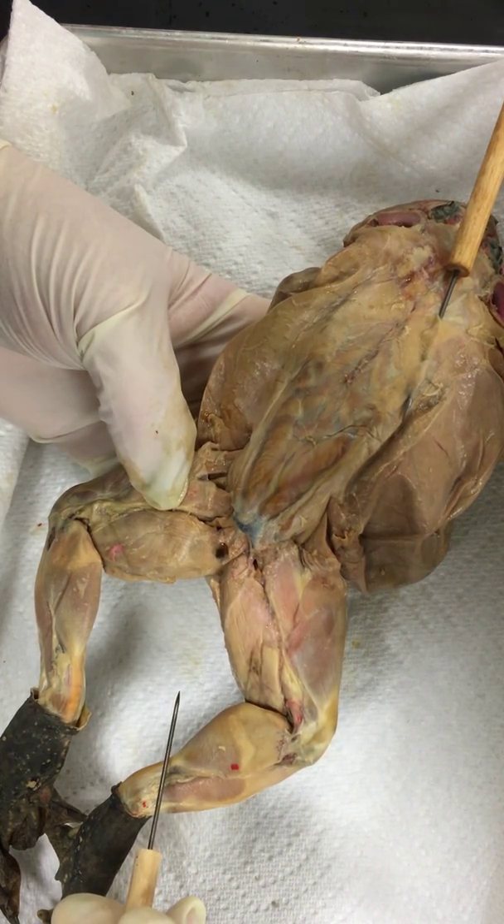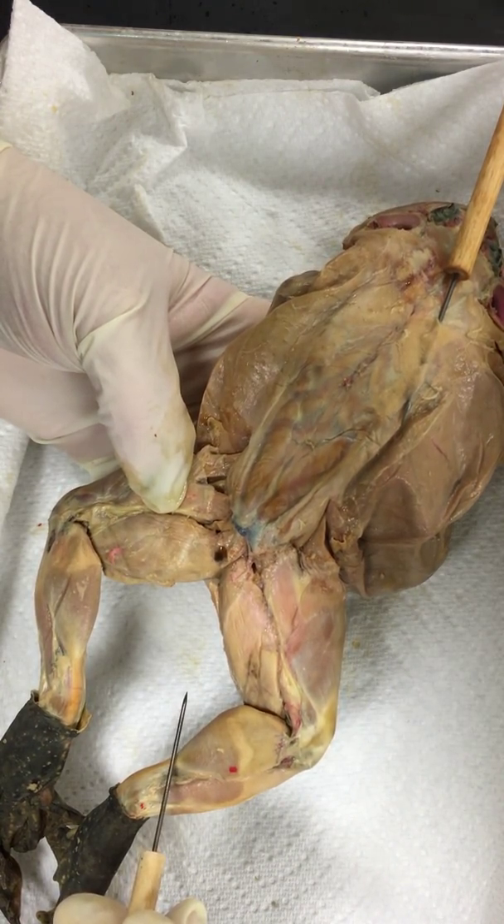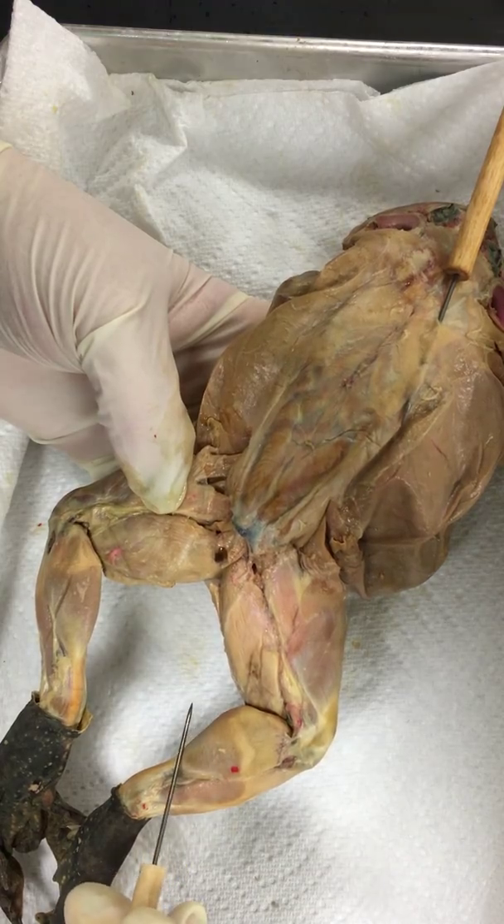And once again, those are the dorsal muscles of the frog — objective four.